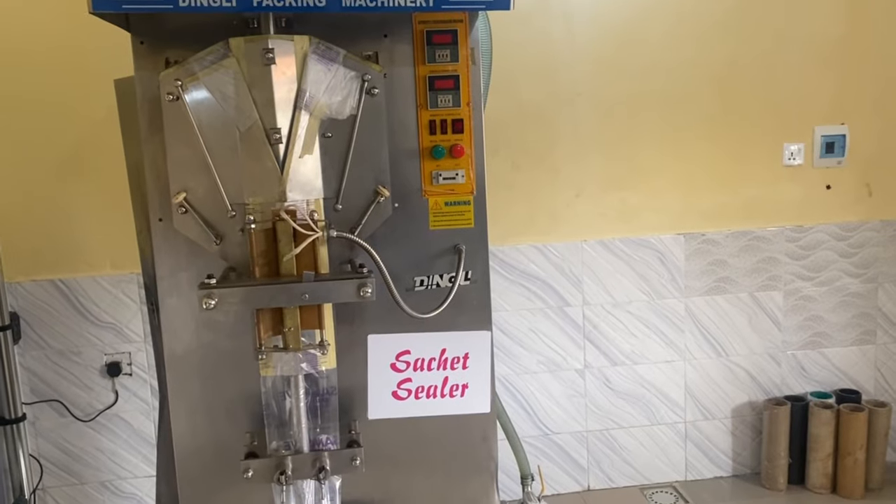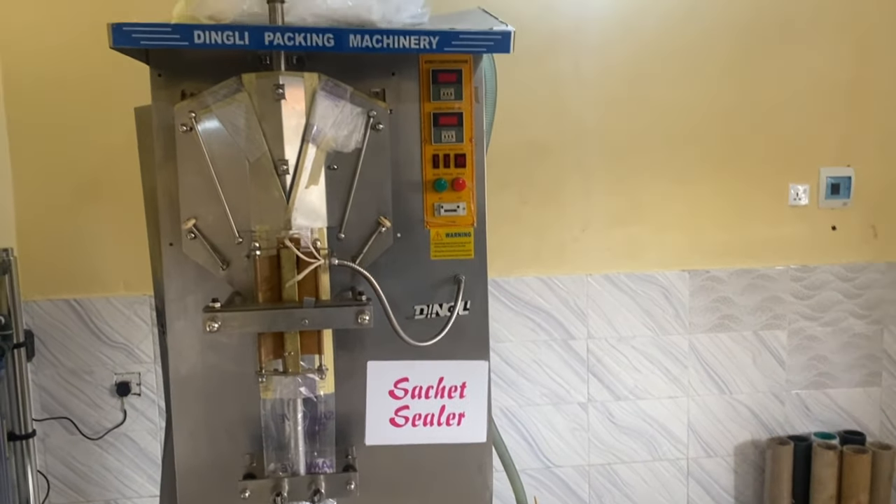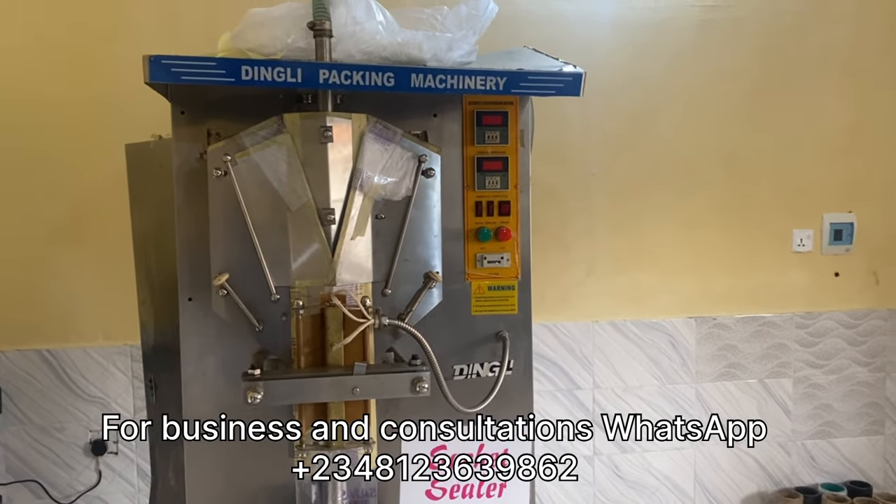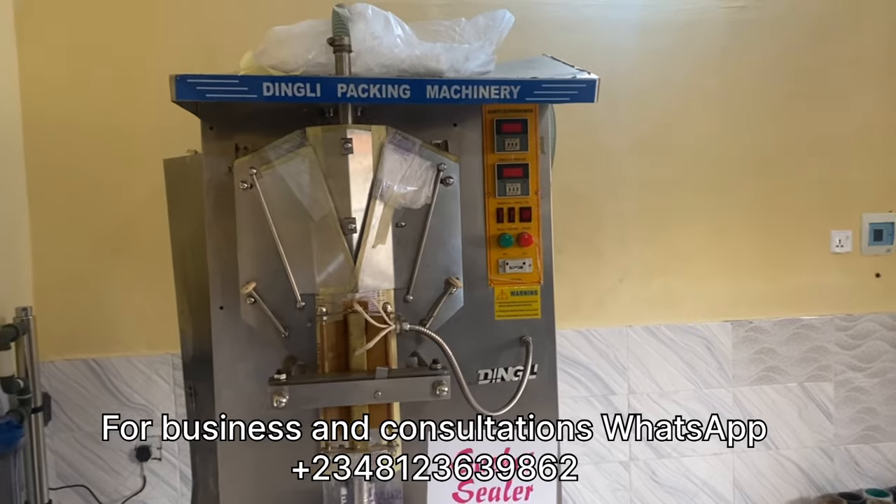Don't forget — like I said, if you need tips on setting up a factory and need a consultant to walk you through the entire process, you can contact me using the contact info provided.